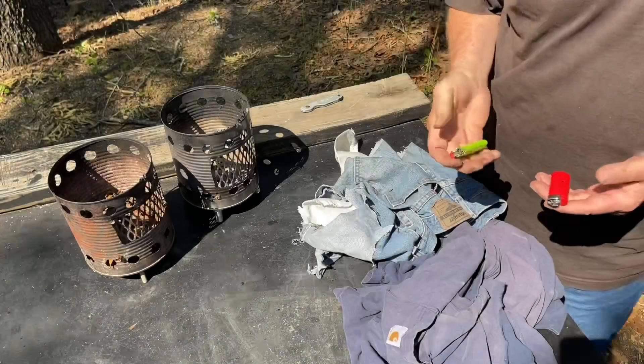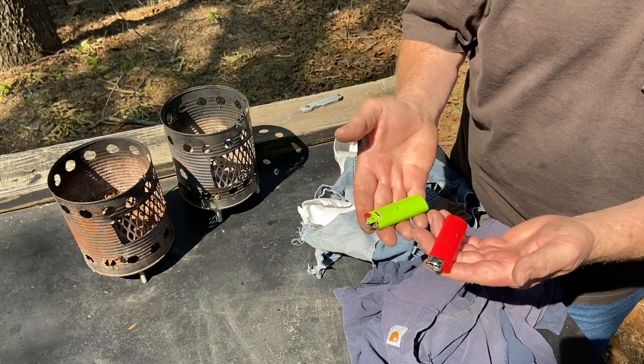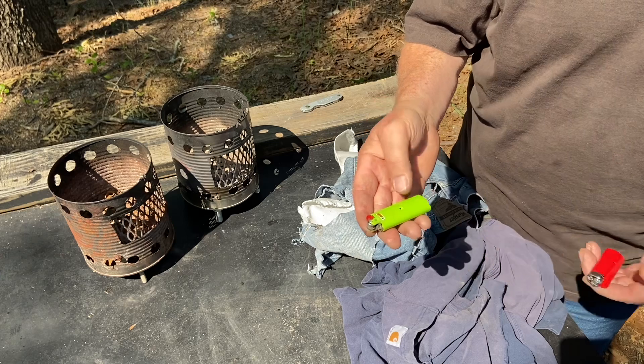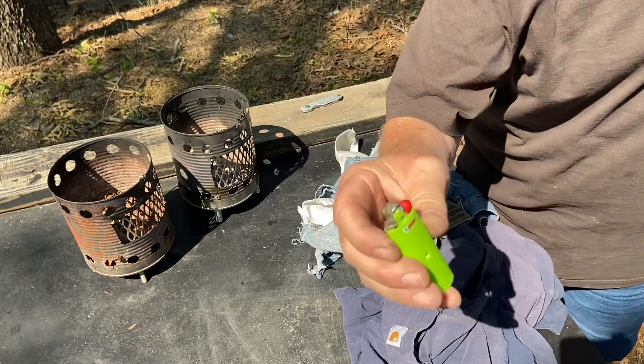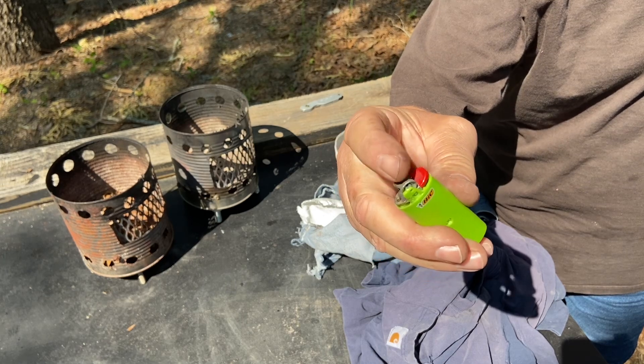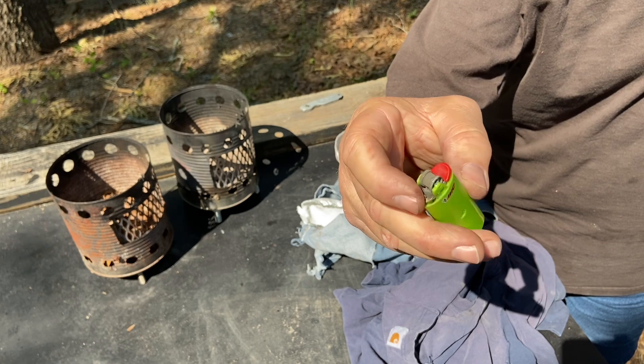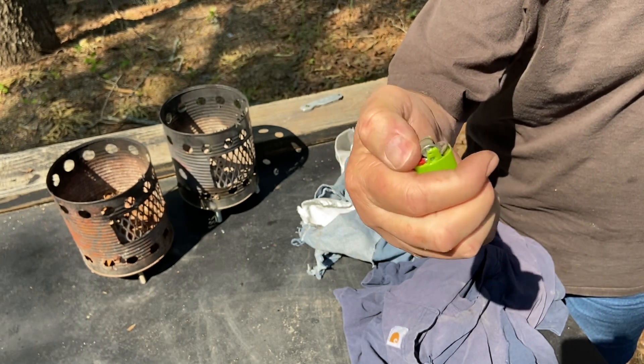Come on, let's get on with the walk. Let me show you how to prep an empty BIC to make a better fire maker out of it. Every time you see me use mine, I've already got the two guards off. The child protective guard goes across the striker wheel, and then this flame guard that comes around the front right here. Let me just show you how I take those off.